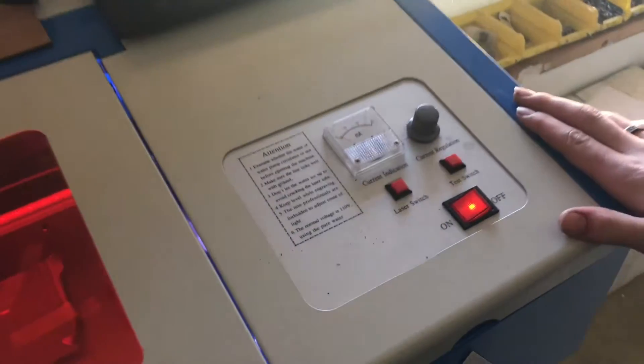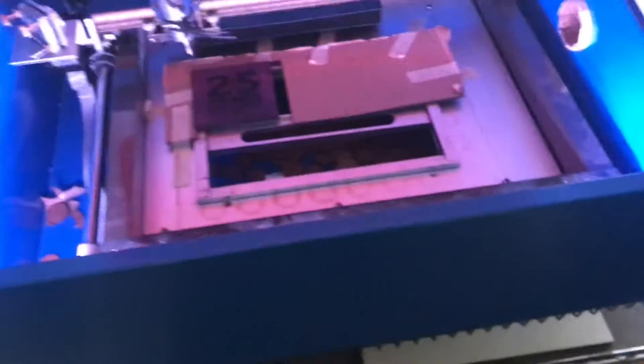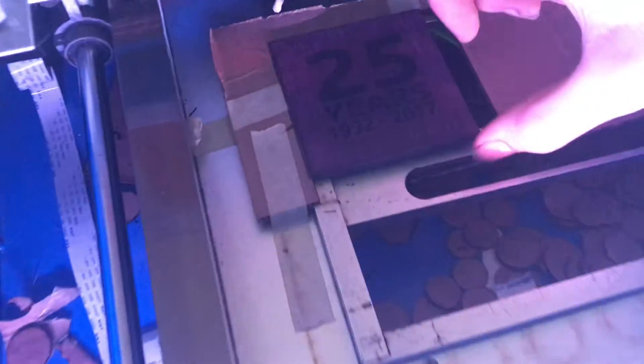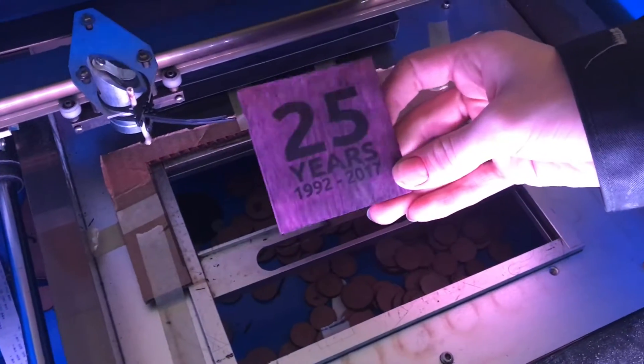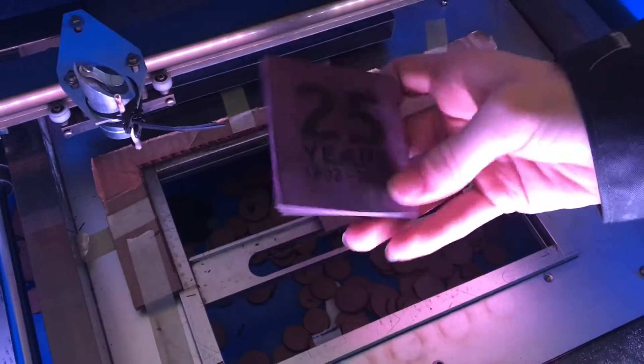Now we'll go ahead and turn off the laser and take a look at our part. Take it out — you can see that shows up real nicely and it's very clear.